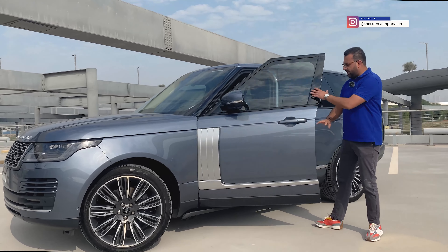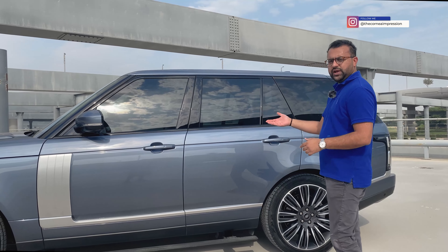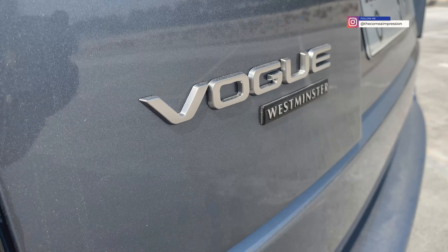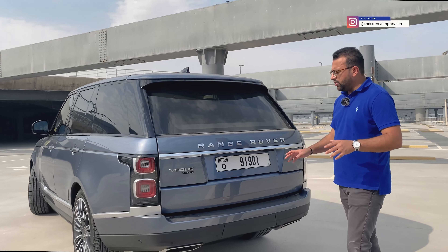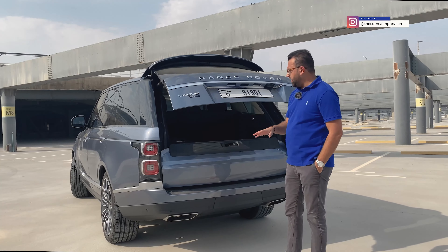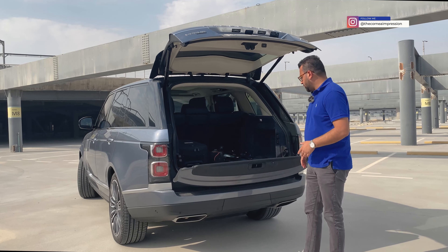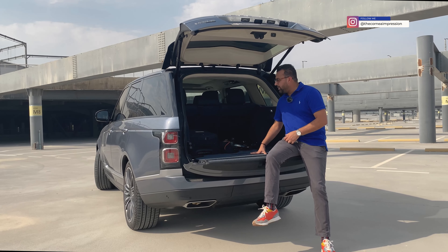Let's talk about the front end — there's nothing new here. If you are in markets which get a plug-in hybrid model, the plug-in hybrid switch comes over here; otherwise for petrol or diesel it's the same. What you get with the Westminster are the 22-inch rims — these are optional, but you get 21-inch as standard.